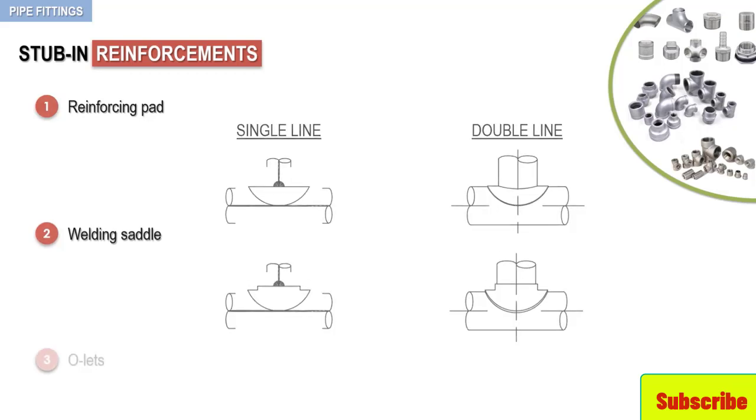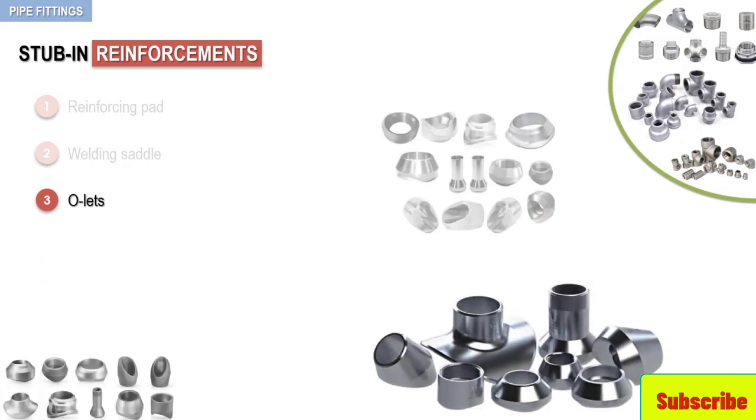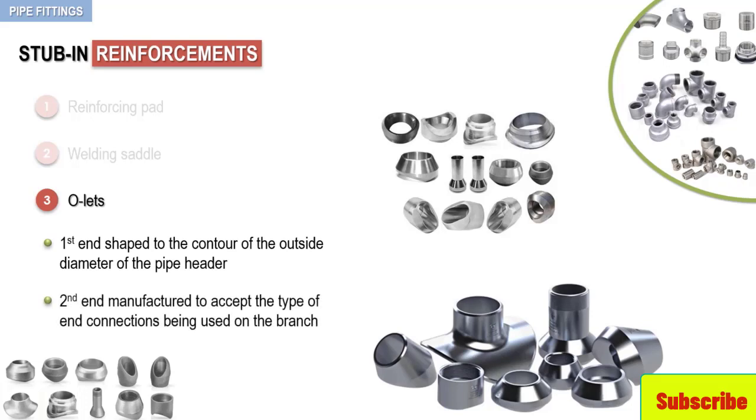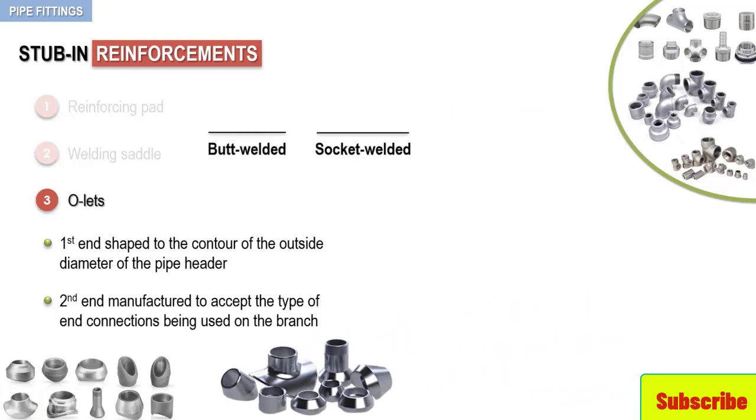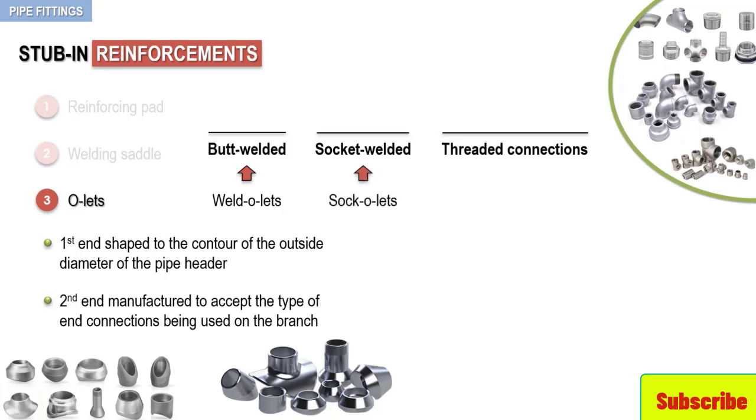The last stab-in reinforcement is O-lets. O-lets are purchased fittings that have one end shaped to the contour of the outside diameter of the pipe header, and the other end manufactured to accept the type of end connections being used on the branch. O-lets are manufactured for butt-welded, socket-welded, and threaded connections. Weld-O-lets are manufactured for butt-weld fittings. Sock-O-lets are made for socket-weld fittings. And thread-O-lets are available for screwed fittings.